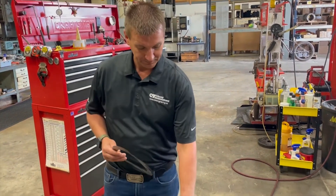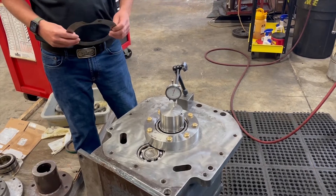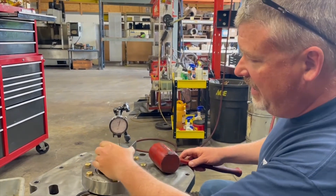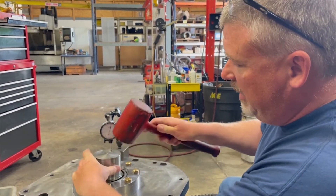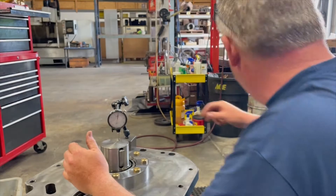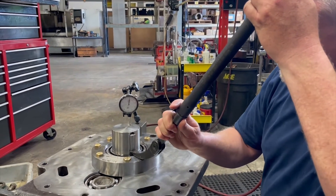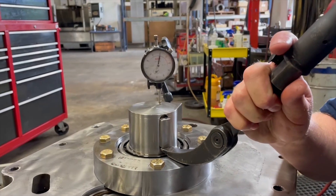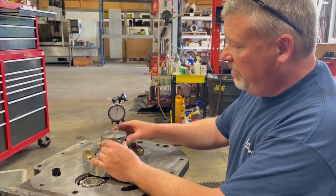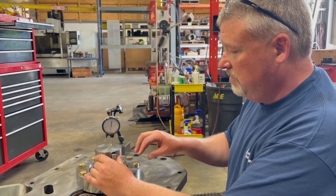We remove the bearing cover, we remove two shims, and now we've reinstalled the bearing cover, torqued back to values, and we're going to recheck our end clearance. Now to check axial clearance again after removing the shims, I'm going to tap and seat the bearing back down to the bottom, zero the dial indicator, then pry up on the shaft to get 3 thou clearance. So my next step to get the preload for the bearings, I'm going to remove six more thou shims out of the shim pack to get to my preload.